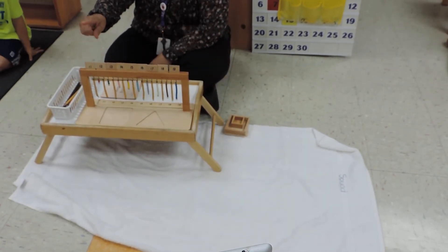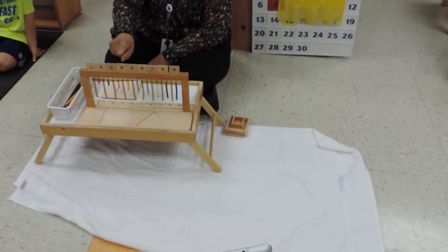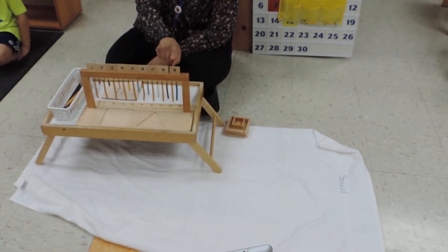So let's say those numbers: 11, 12, 13, 14, 15, 16, 17, 18, 19.